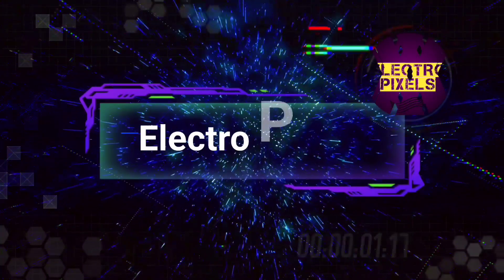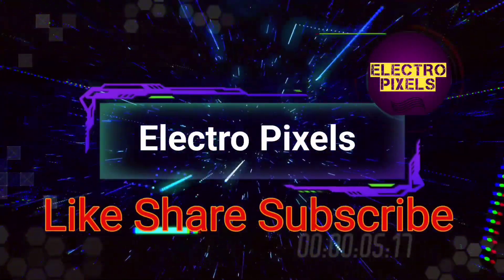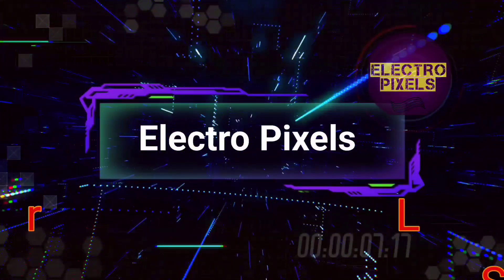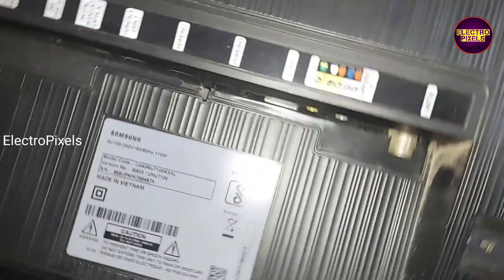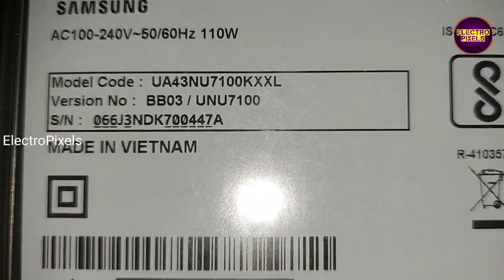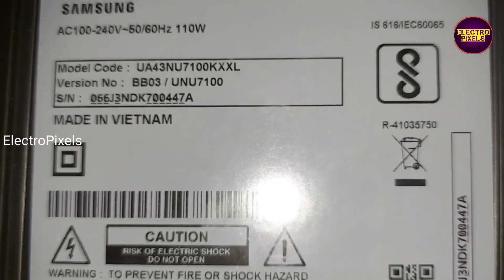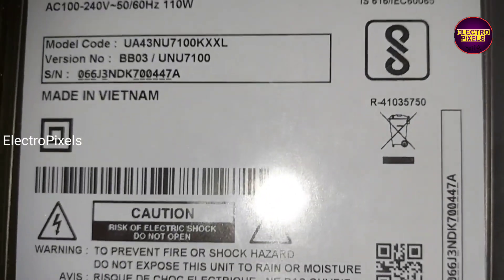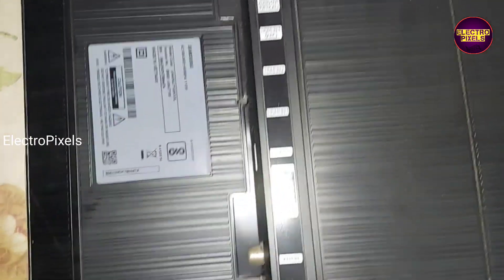Hello friends, welcome to Eltro Pixels. If you like our channel, please don't forget to like, share, subscribe, and press the bell icon for further notifications. It's a 43-inch Samsung Smart 4K LED TV. The complaint in this TV is a no display issue due to a backlight related fault.